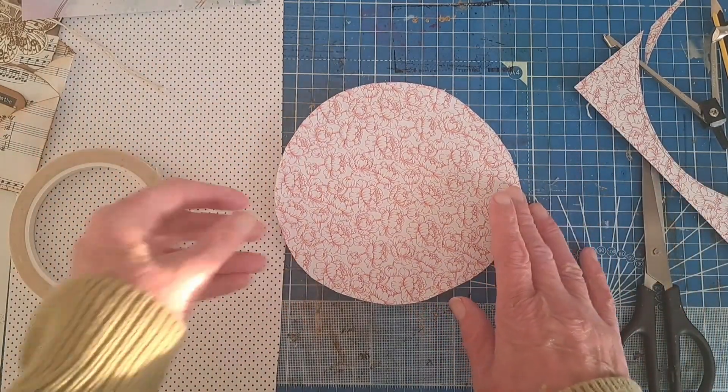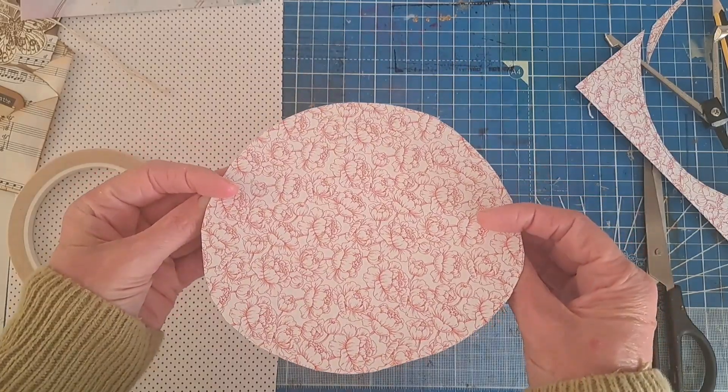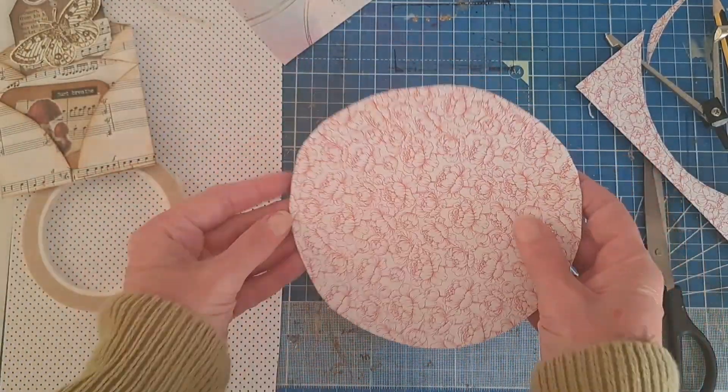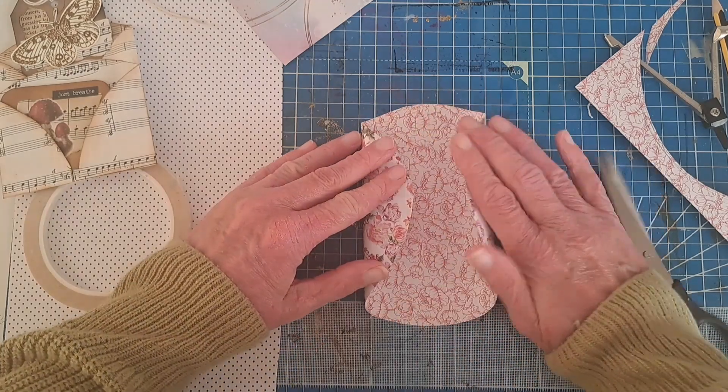Once you've got your circle, the next step is really easy. Think about what part of your pattern paper you'd like on the outside and what part you want on the inside. You do see both, but obviously you'll see a bit more of the outside pattern. So I'm going to have this on the outside, and because of that I'm going to fold these two pieces in to the center.